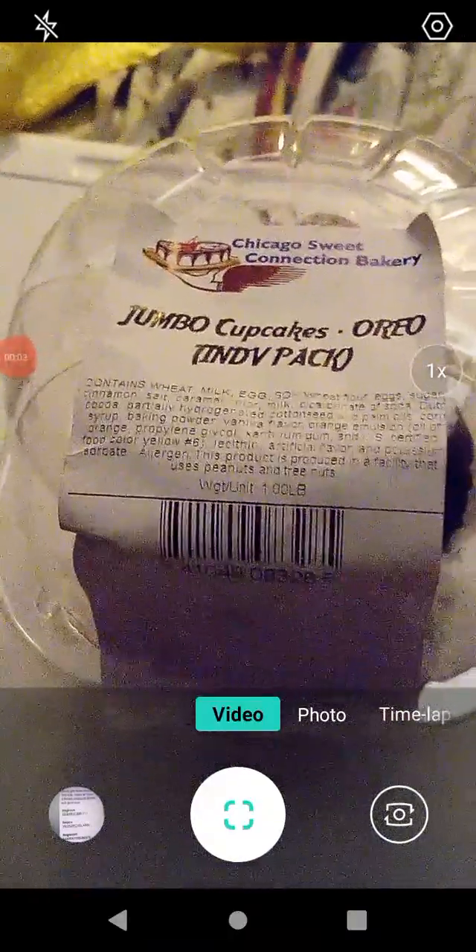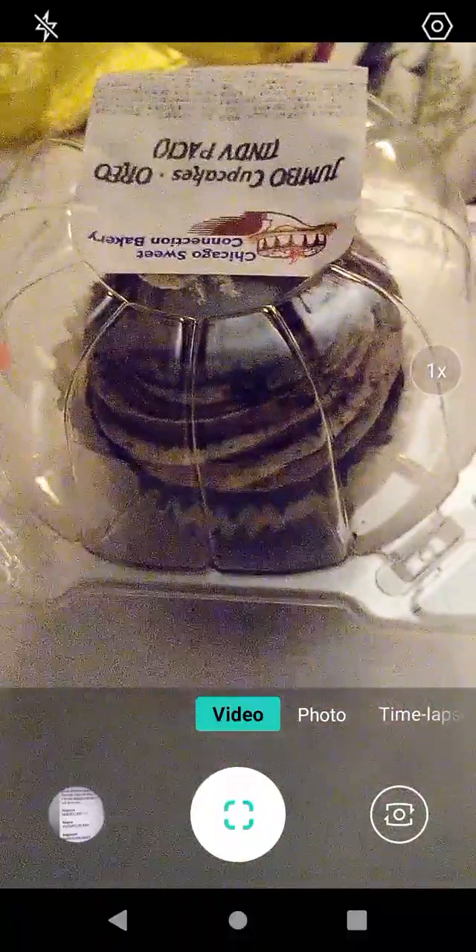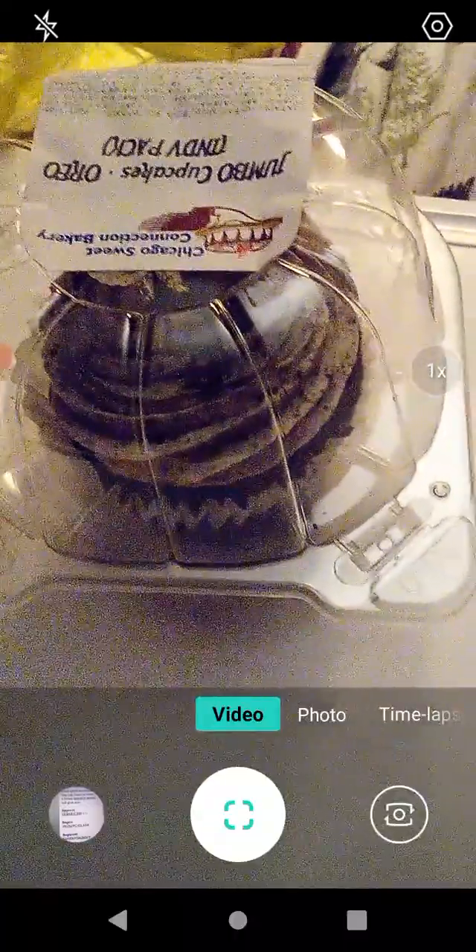Hello guys and gals, this is a product review for Chicago Sweet Connection Bakery. This is a jumbo cupcake and it is Oreo flavored. Let's have a look. It's in a protective wrap and is individually packaged — it's a really big cupcake. I got it from County Market, I believe.